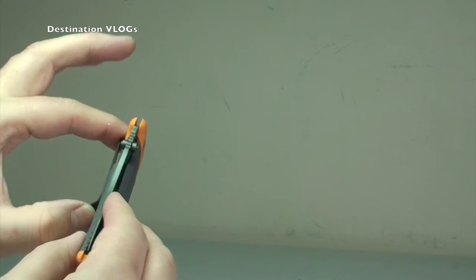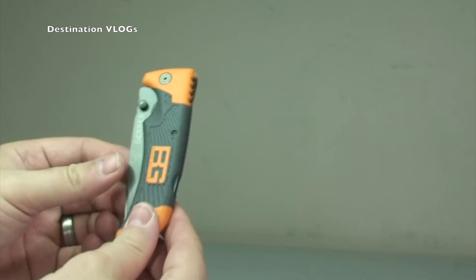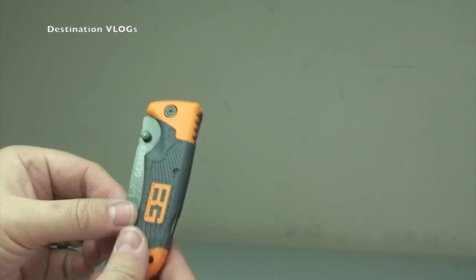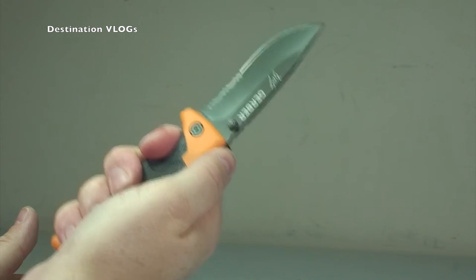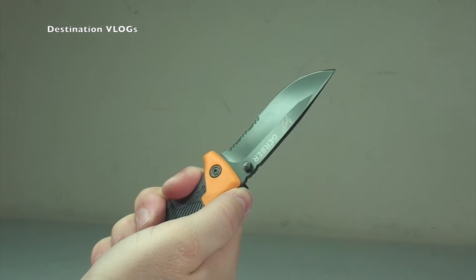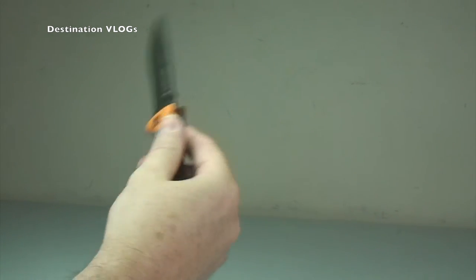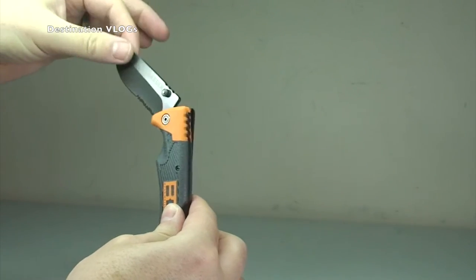There's your little clip there, to obviously be able to fit that onto your belt or backpack or other accessories. So again that locks into place — very nice knife. Feels really good in the hand, I have to say. And again, push down the locking mechanism there — slightly easier this time — and that locks it into place.